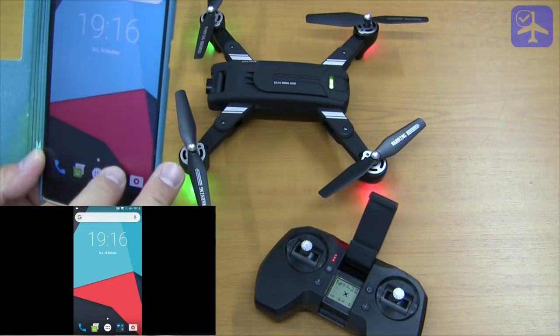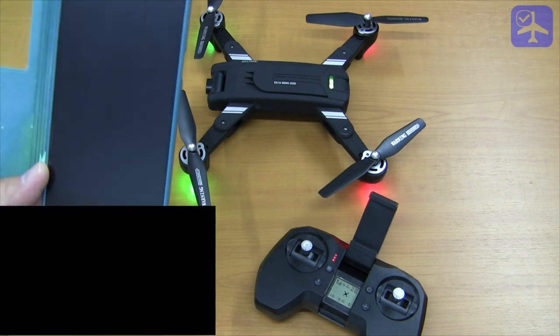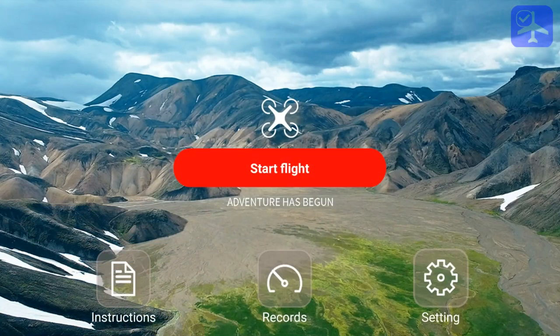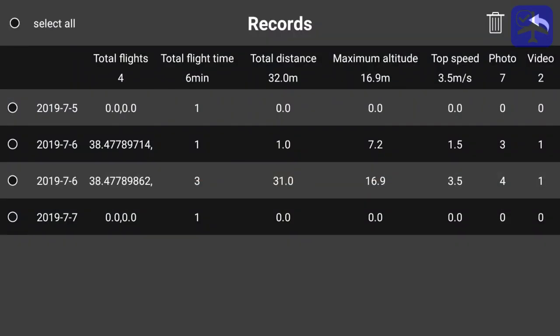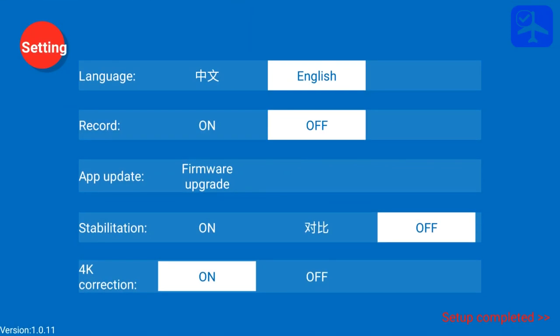Once connected to the quadcopter's access point, start the FPV GO application. On the main menu we have a start flight button, an instructions button that displays instructions in Chinese only, a records button showing the flight log, and a settings button to switch language between English and Chinese. Note that the application is about 60-65% complete in English — the video editor and some large parts are still in Chinese. However it is very stable and hasn't crashed in any circumstances.